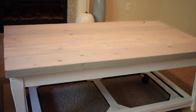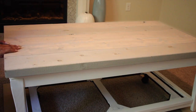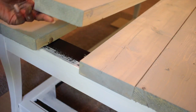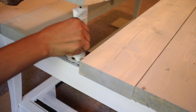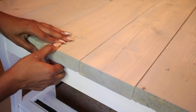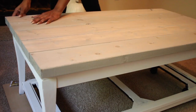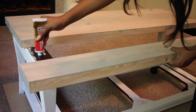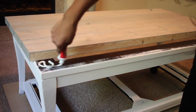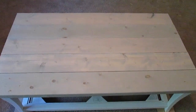Now that I've laid all my pieces down, I'm going around the table to make sure that all my ends are lined up evenly. I'm going to use this liquid nails to glue my pieces to the table, starting from the middle piece and working my way out on both sides. This is what the tabletop is looking like right now.